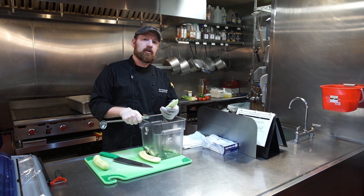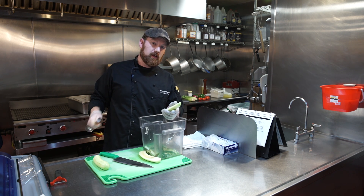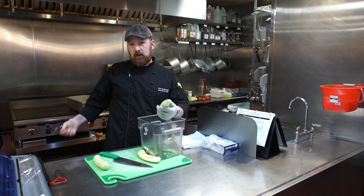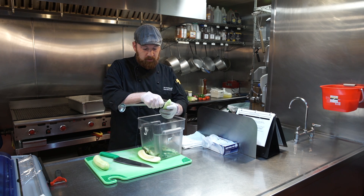Seed them directly into a countertop waste bucket, not into a trash can. If you drop the cucumber or any produce over a trash can, you've lost it. But if you drop it into the countertop bucket, you can just pick it up and keep working with it.